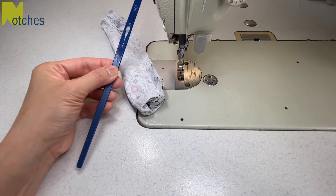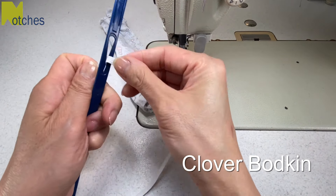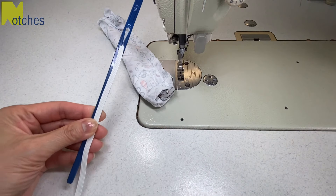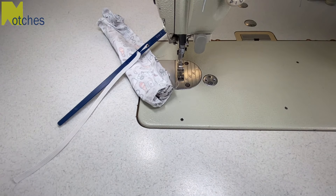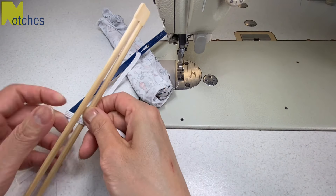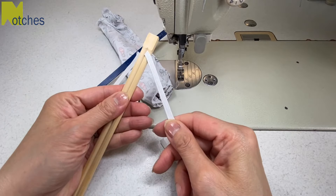Next I'm inserting one end of the elastic through the opening of my clover bodkin and then pulling it down the narrow end for it to stay in place. If you don't have a bodkin you could use a pair of takeaway chopsticks by sliding the elastic right into the end that isn't separated yet and that'll work as well.